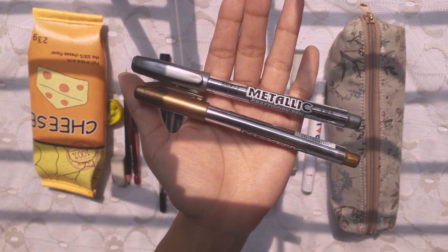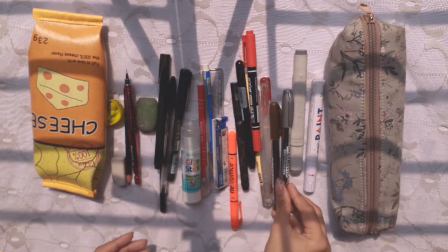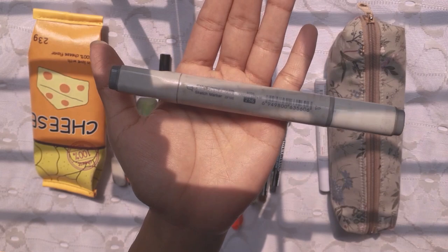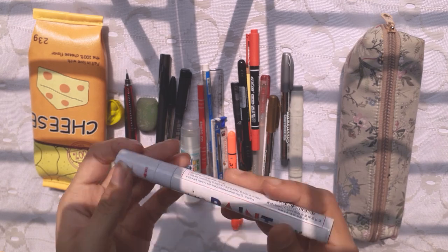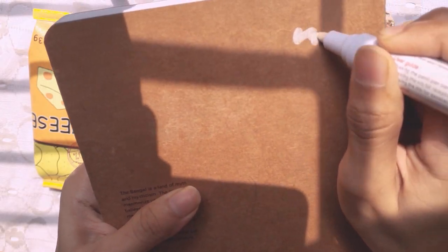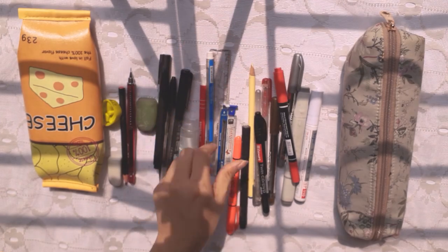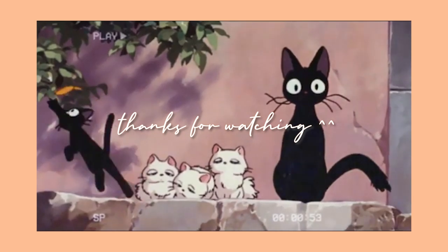These are metallic markers. I won't say they're very nice, but they're okay. I guess I'm finished showing you all of my art supplies — please like this video and subscribe to my channel. Thank you!